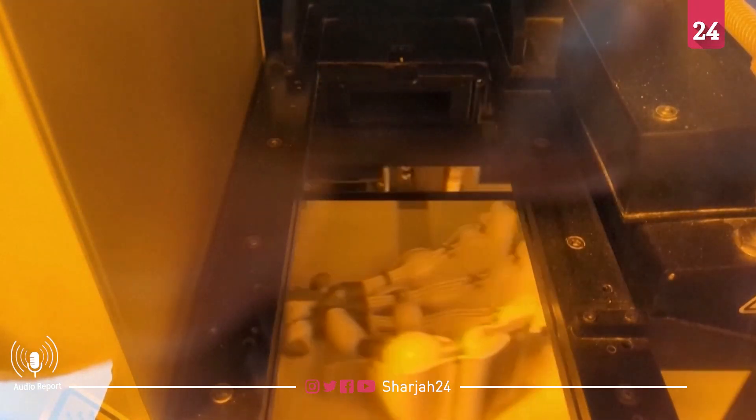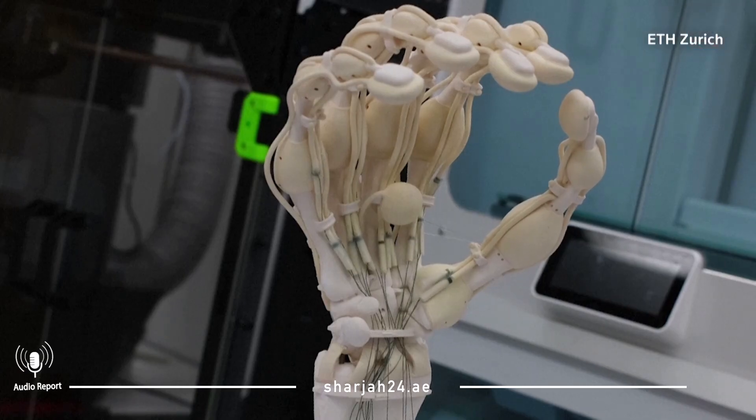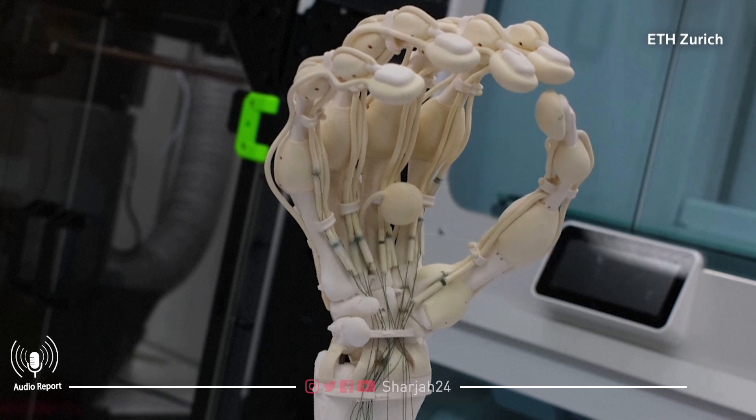The technology behind the hand comes from MIT spin-off Inkbit. Instead of just stacking layers on top of each other, the team added a laser scanner to the 3D printer. Each layer is checked for imperfections, and instead of fixing them, the printer makes an adjustment on the next layer.